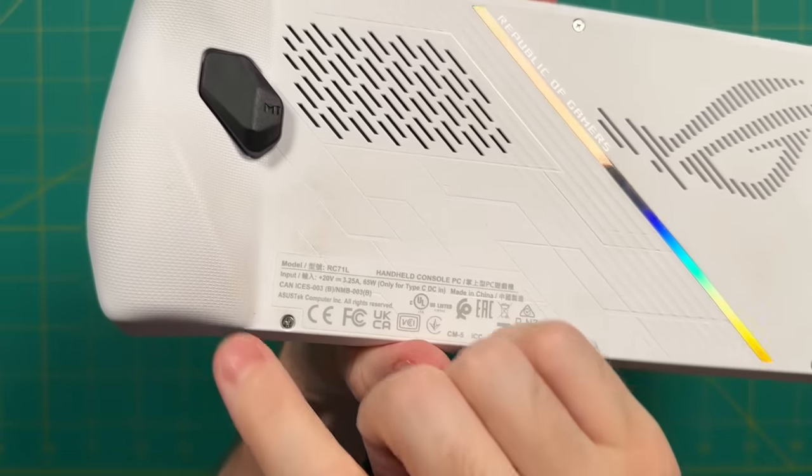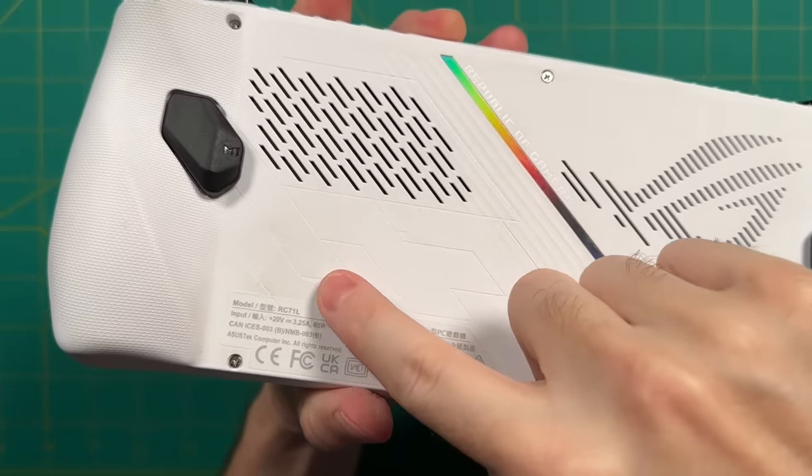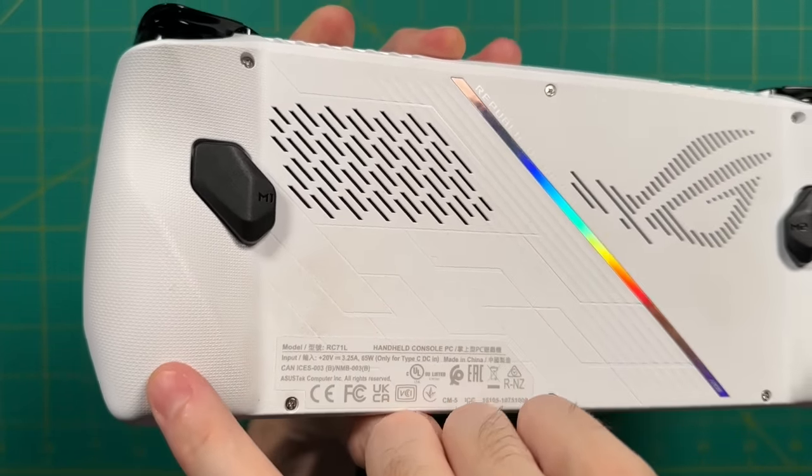To start, I want to talk about the shell itself and wear and tear. I have not cleaned the ROG Ally over this past month. Usually I would do something like that, but I wanted to see what it would look like, especially with that white shell, after a month of having my hands on it.